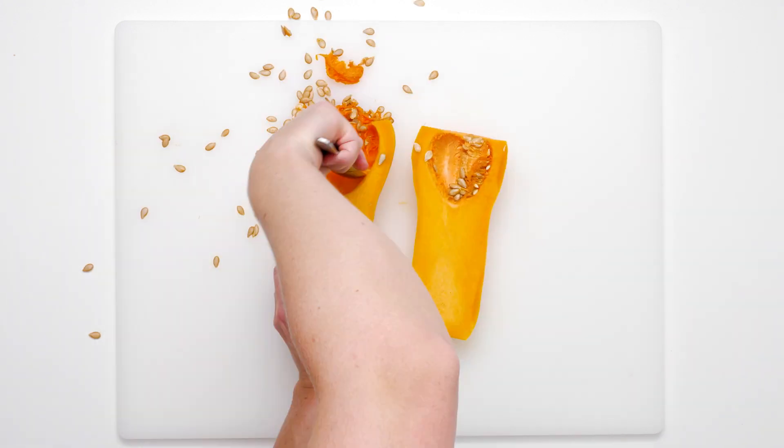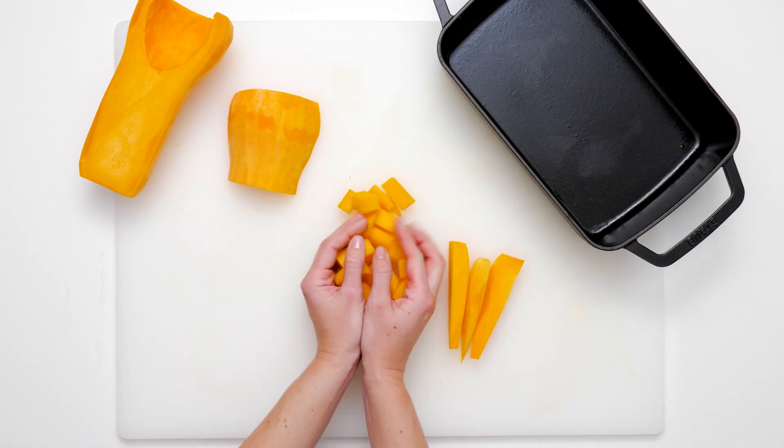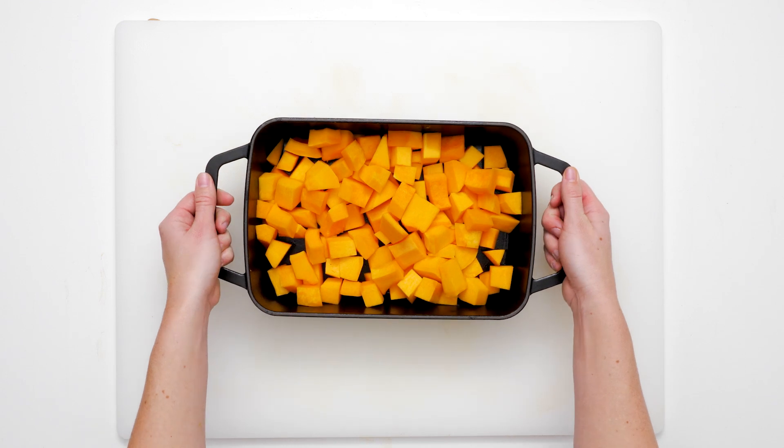Every colorful and flavorful bite will delight your hungry palate. This recipe calls for roasting the whole squash to soften it enough for easy slicing and dicing. We recommend poking a few holes in the squash with a knife before roasting to prevent pressure from building up inside the squash cavity.